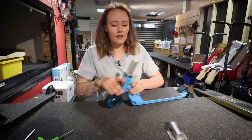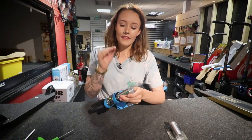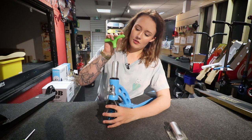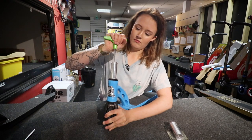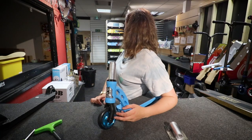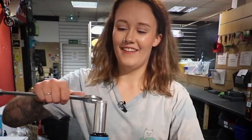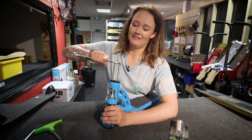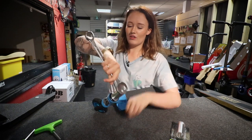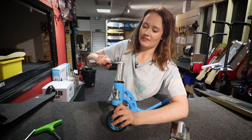Here we have the MGP scooter. MGP is really interesting — most of their pro models will have this shim attached, which makes it HIC. You just need to undo this bolt here with a 25mm spanner. This one was really tight — I needed someone stronger to help — but that's exactly how tight it needs to be.